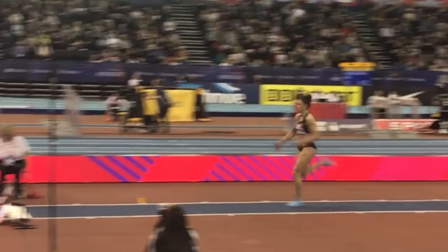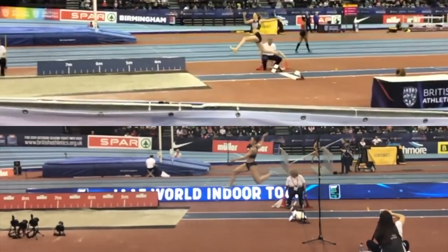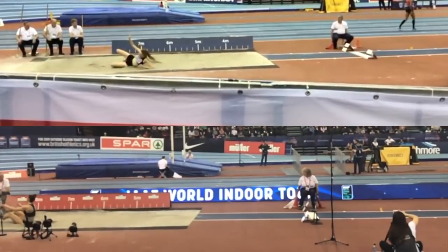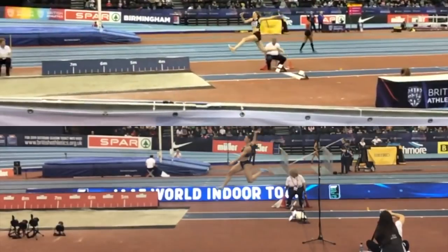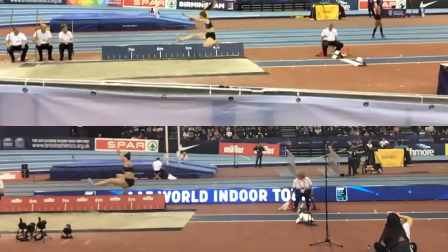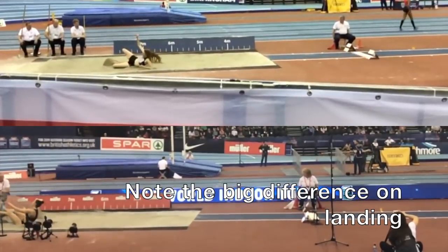Making this video got me thinking — I wonder whether the slight layback on the penultimate step by Spanovic is designed to create a better landing position. These superimposed shots of both jumpers really bring to light some of the similarities and differences between the two. As you can see, the setups to the jump are not really that different, nor is the movement into the first hitch kick. It's after this point where the changes become more apparent. Perhaps because of that slight layback, Spanovic is able to keep her feet high and legs outstretched, whereas Sarah tends to let hers drop into the sand, thus losing valuable distance.